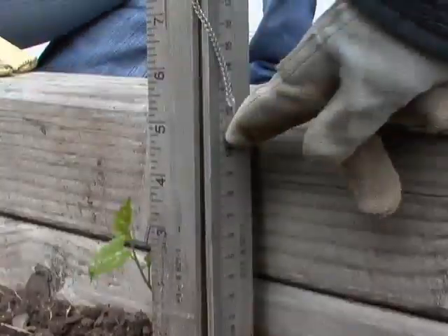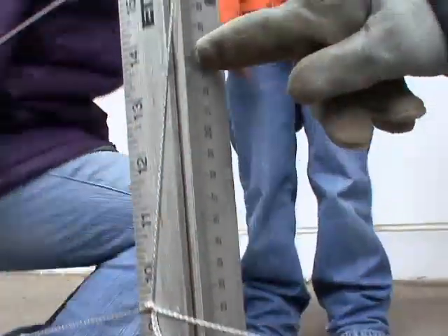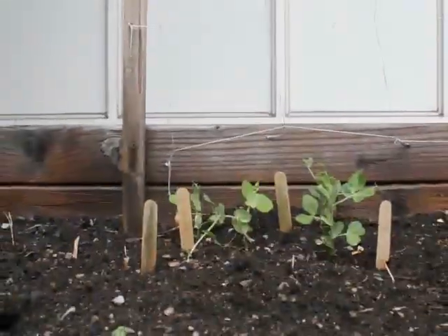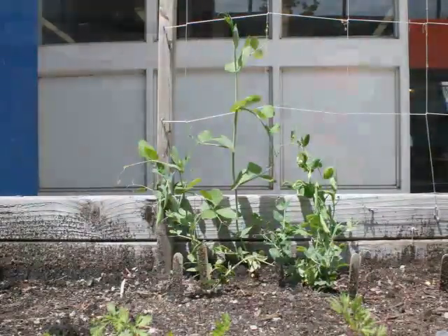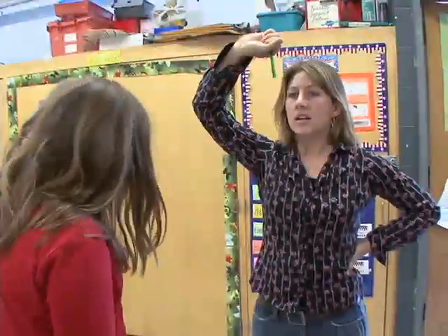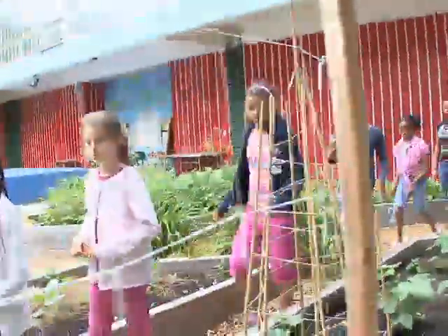We're going to measure how much it grew over time. We're doing this for math, and we're measuring them by centimeters. Between April and June, our plants kept growing and growing. We're going to walk down to the garden and check on our peas. We'll go down and see how big they are.